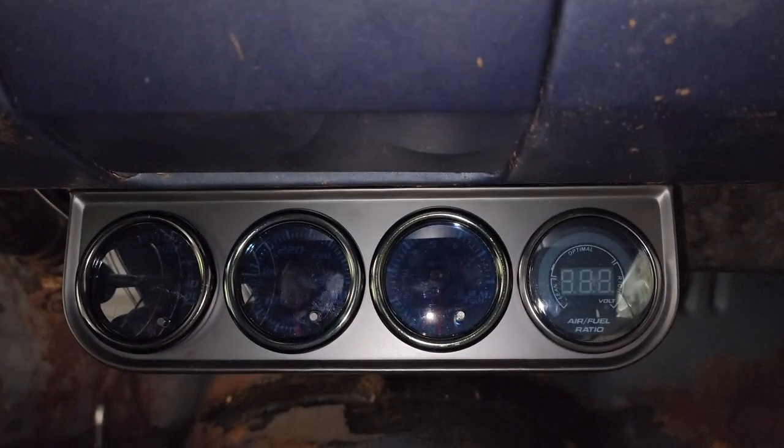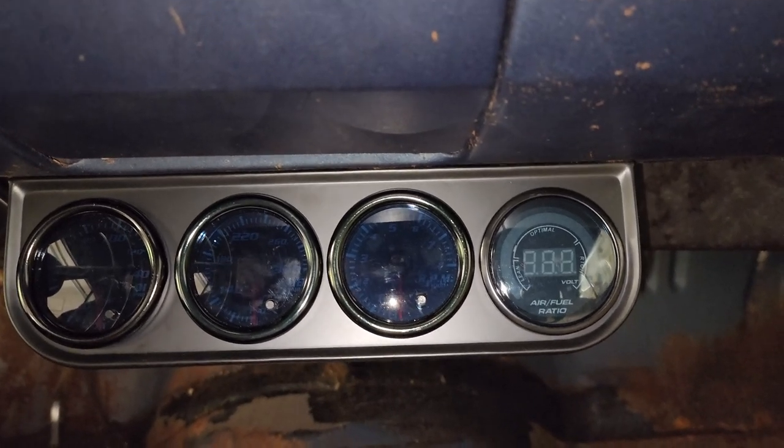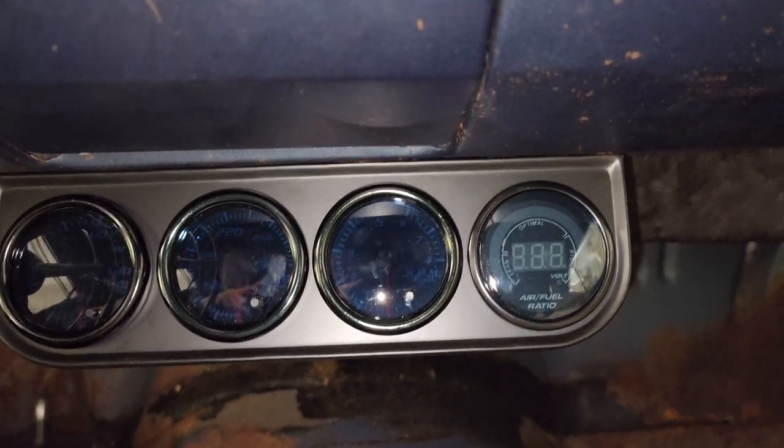So our gauge cluster has been upgraded from 3 to 4. So now we have oil pressure, water temp, voltage, and AFR.